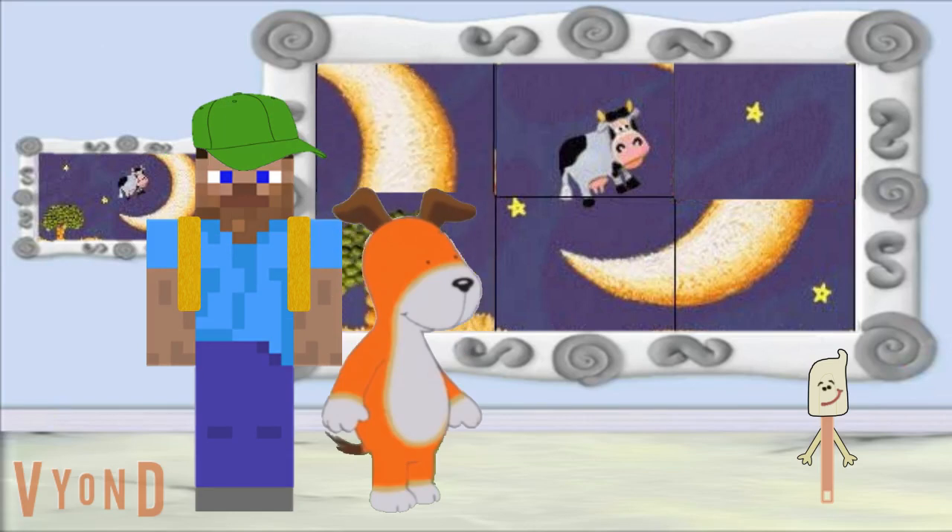Great job. Did we fix the picture? No, you're right. These two pieces still don't match the one in this frame. Let's view the painting again and try to get it right. Let's see. We put the tree back on the bottom according to this painting. So where do the other two pieces go?